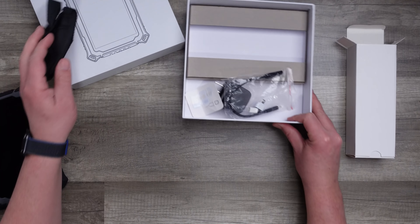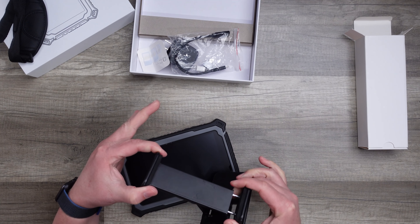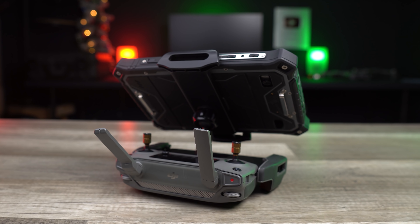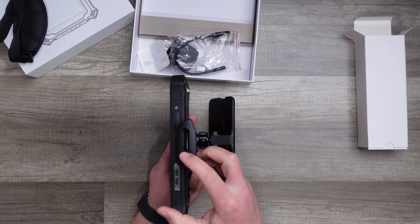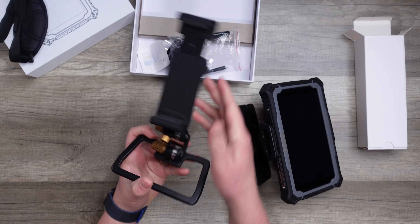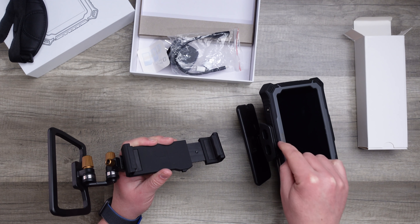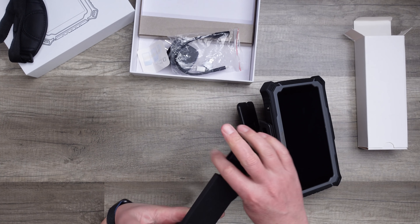It comes with a nice padded carrying strap, a charging brick, and all necessary cables and adapters. For tablet mounts, I normally use the PGY Tech tablet mount, but I don't recommend it for the Triple Tech — the thick outer shell means it doesn't hold on snugly. I also tried the Polar Pro Flight Deck, which is an amazing tablet mount, but that also isn't wide enough to hold the Triple Tech securely.